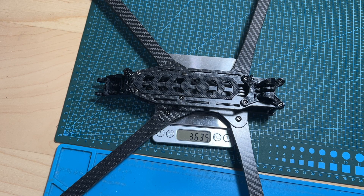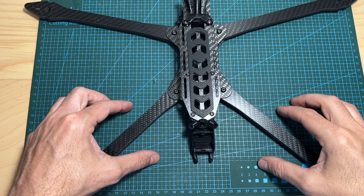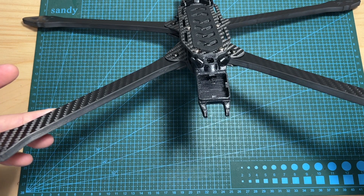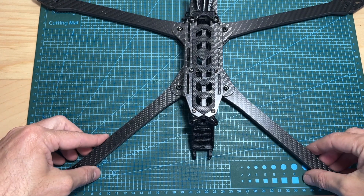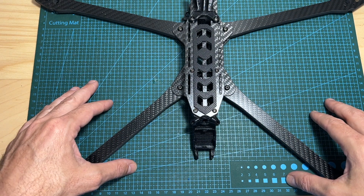Finally, in terms of weight, the Recon 10 Pro frame weighs 363.5g including most of the 3D printed TPU parts. Overall, the Recon 10 Pro seems like a very interesting frame. It was designed by Dave C, who is an expert in long-range quadcopters, so I'm looking forward to testing it out.